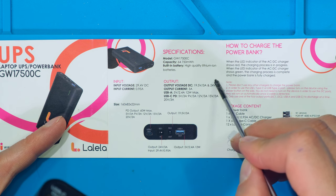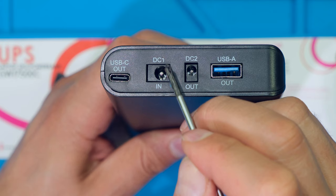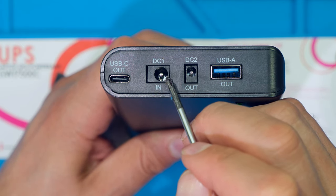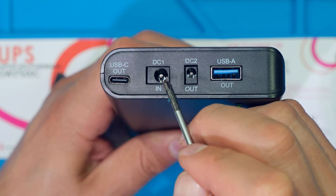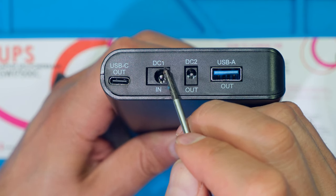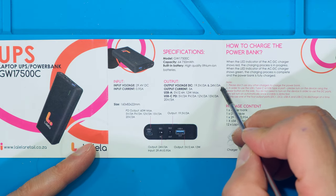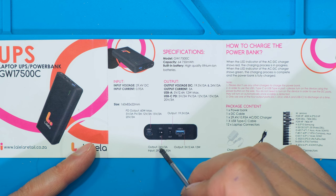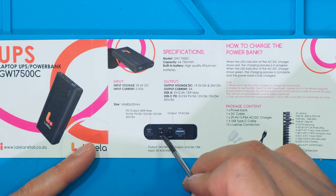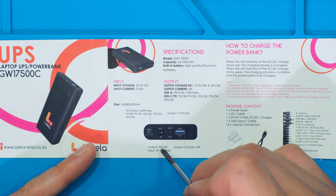There is a second specification stating 24 volts at 3 amps. The DC1 input is actually a dual personality port and can also be used as an output. At the end of the video I'm going to show how this works and test whether it meets the specification. DC1 is what they mean when they say 24 volts at 3 amps output. It is a dual personality port meaning it can be both a charging port and a discharging port to power up one of your devices.